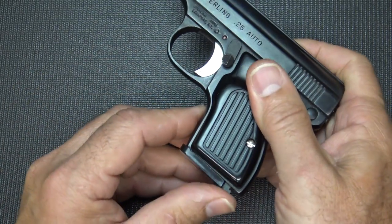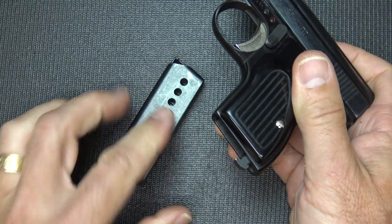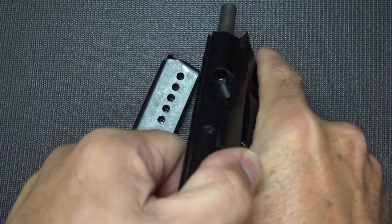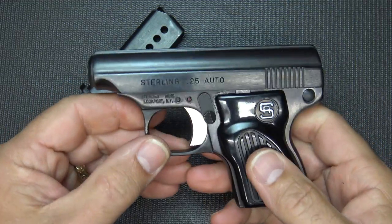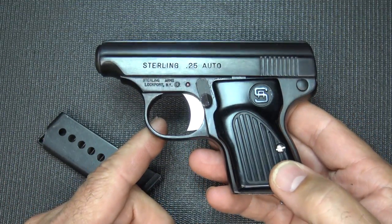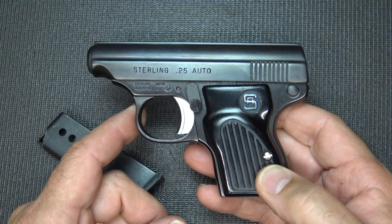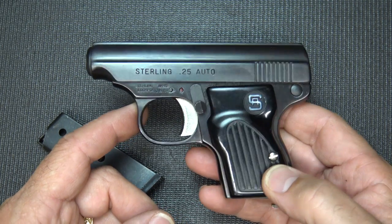First thing we're going to do is go ahead and double check, make sure the gun is unloaded. We're going to remove the magazine. It is a steel magazine and it has one of the heel mag releases with a little polymer base plate or plastic. Of course the gun is unloaded, and it's just a really neat blowback design. In 25 ACP, they're typically, if you take care of them and they're in good shape, they typically run pretty good. But I did see a lot of comments in different areas where these can have a lot of problems.